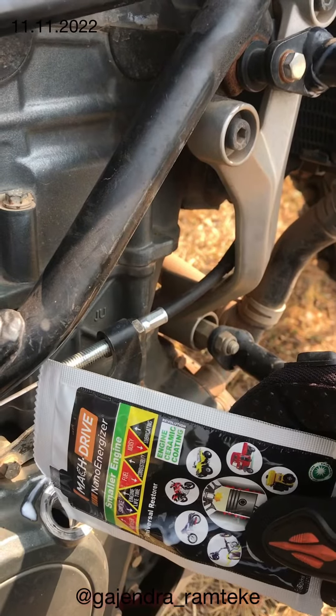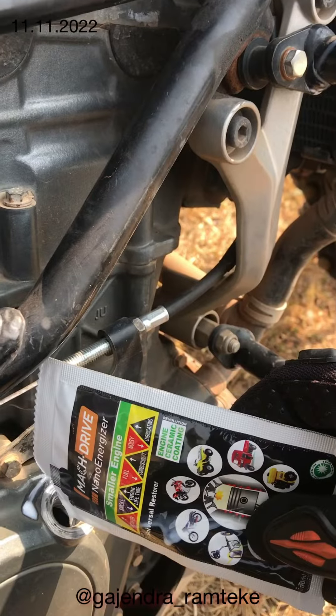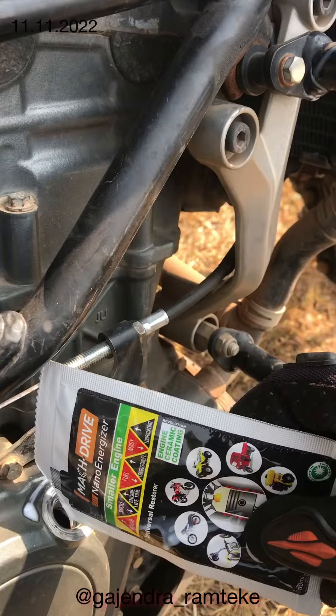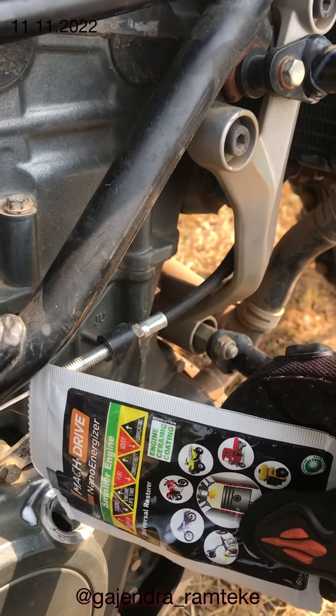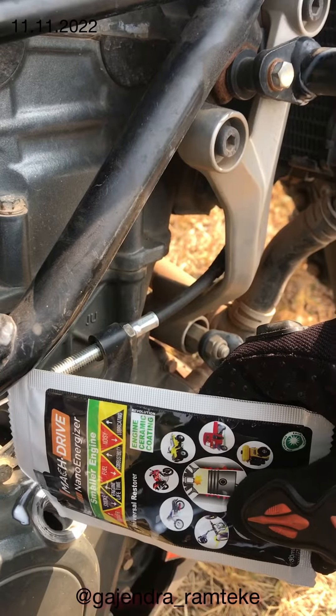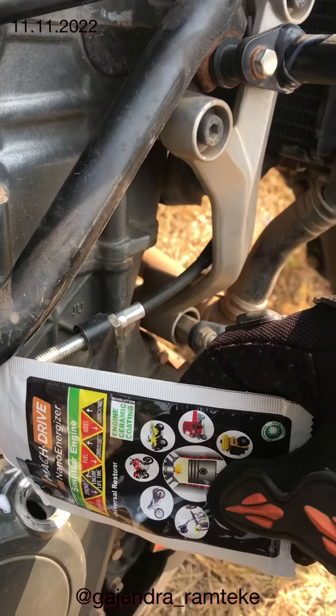If you apply this, it lasts almost 30,000 km. I have already applied it before — it was about half a year ago. Generally, this is my own bike.